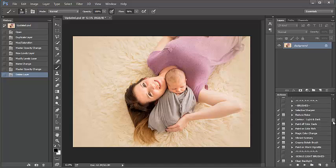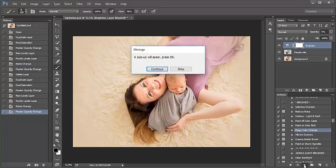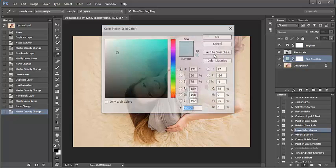So let's go ahead and scroll down to our brushes here. I'm going to select the magic color change action. Down at the bottom of my Actions panel I'm going to select and press the play button. You'll see a few prompts appear on your screen — press OK.